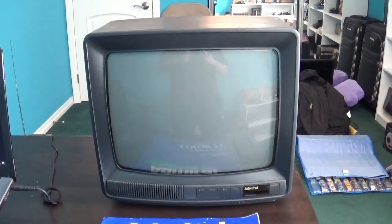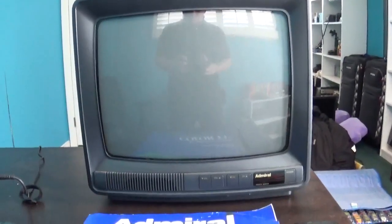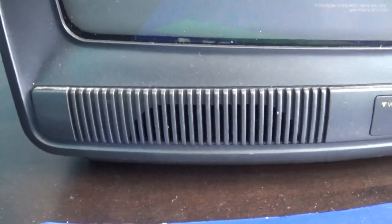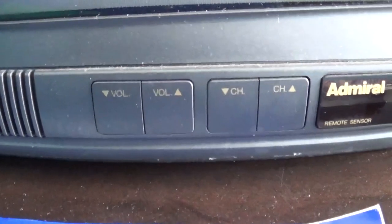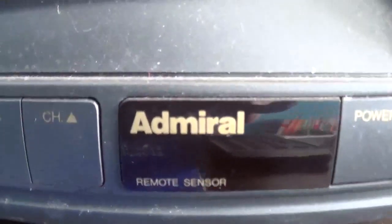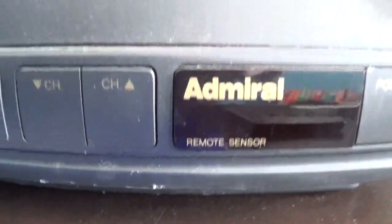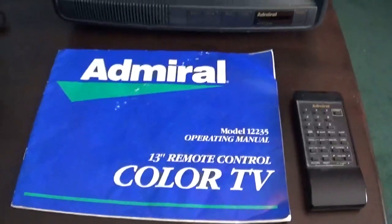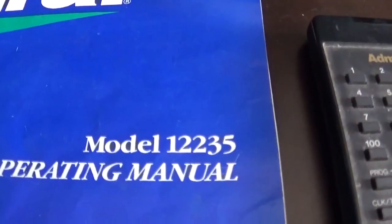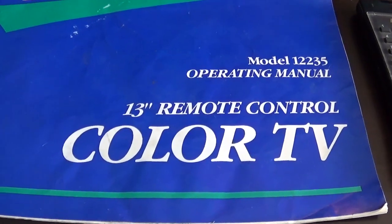Here is an old Admiral 13-inch remote control colored television. As you can see on the front, there's the speakers, your volume and channel controls, and your power button. It's Admiral. There's a remote sensor. Over here we have the original operating manual. The model for this set is 12235 — it's a 13-inch remote control colored TV.